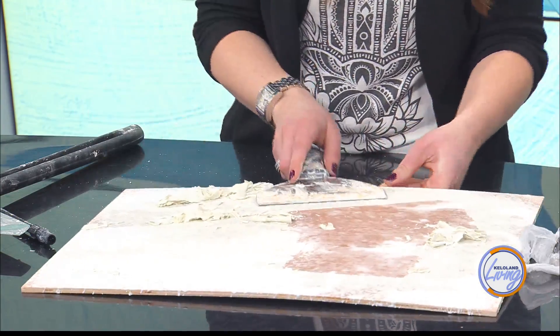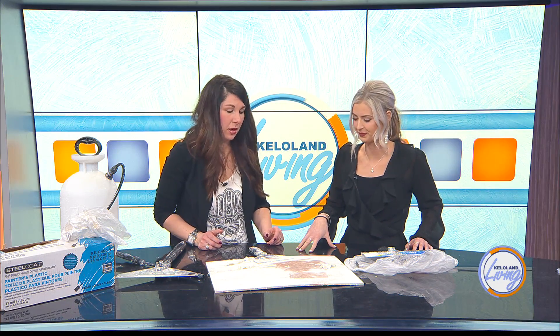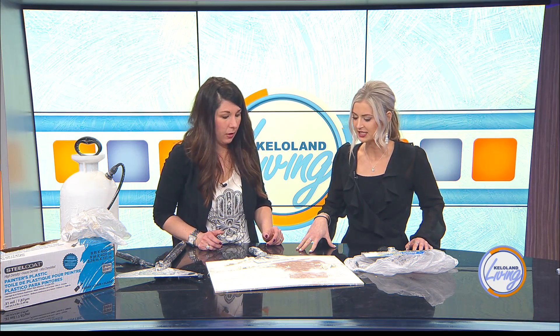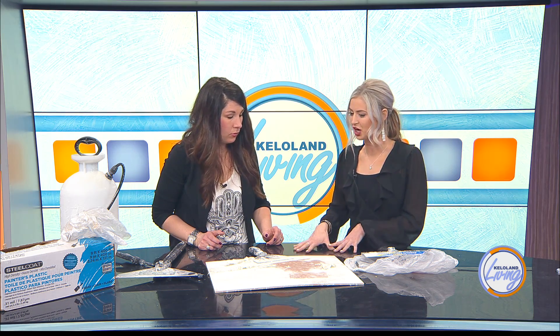You mentioned wearing a face mask — do you also use safety goggles? Safety goggles, that's a big one. Make sure nothing gets in your eyes. It is very simple, but if you have a large ceiling area it is going to be time consuming. Doing this yourself is going to save you a lot of money. But I want to talk a little bit about different trends.